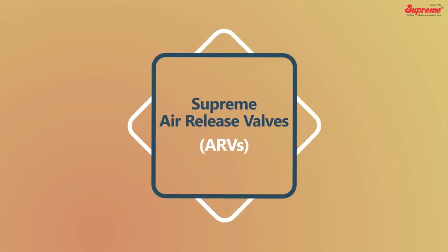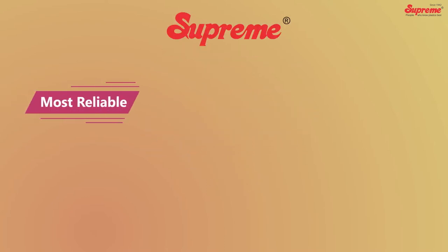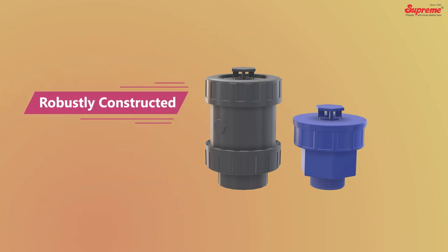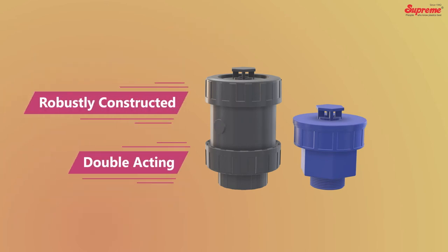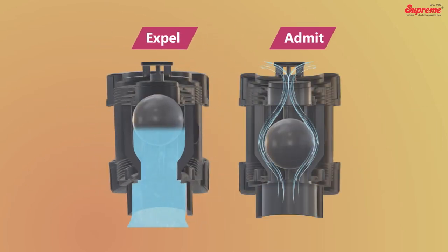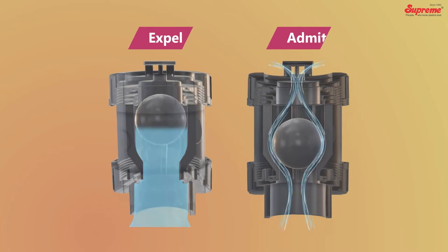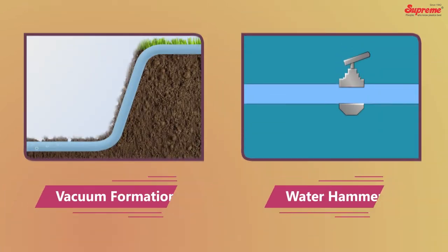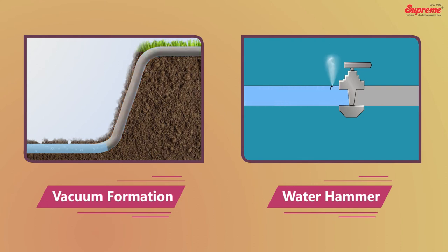Supreme offers the most reliable compact ARVs in engineering plastics. These robustly constructed double-acting ARVs are designed to expel as well as admit air as and when required for the smooth functioning of the piping system.